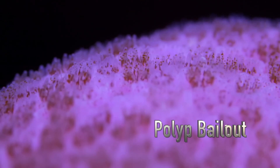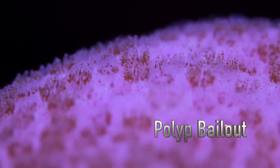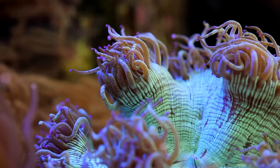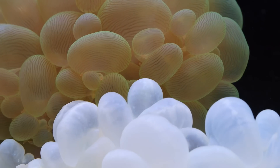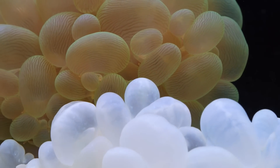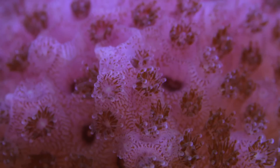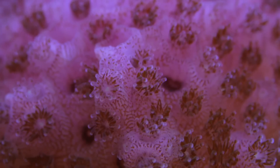Usually polyp bailout is employed in response to something going wrong and as a last ditch effort. I have had other stony corals such as elegances and bubble corals bail out, but most of the time those corals don't survive. Posolopora on the other hand can spread all over the tank and wind up recolonizing in unexpected areas.